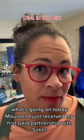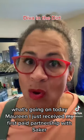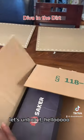What's going on today Maureen? I just received my first paid partnership with Saker. Let's unbox it. Hello.